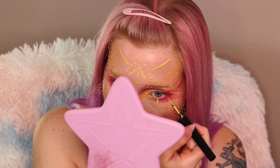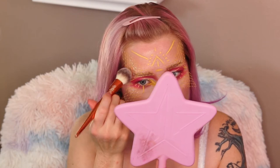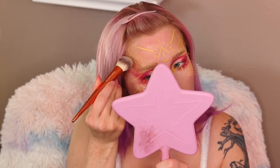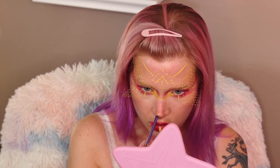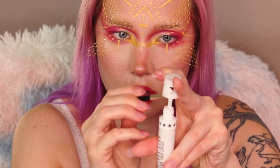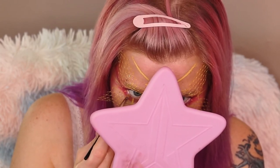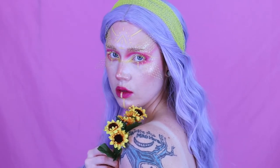I decided it wasn't quite enough, so I added some little yellow lines underneath my lash line. Using the chroma flakes I highlighted all over again for a little boost. Then using the Jeffree Star liquid lipstick in the shade Drug Lord, I'm going right into my waterline. And that's it — this is my flower fairy dreams come true look.